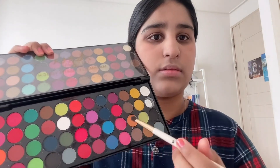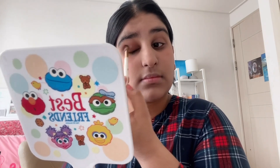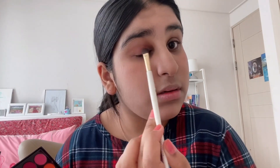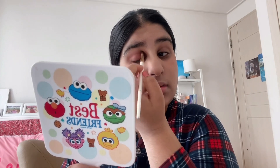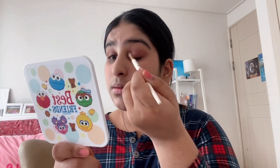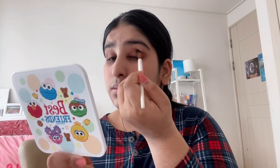This is an aqua color palette — I got it as a gift. I will apply it to my eyes with the help of a brush. I will put one color on my face. Then I will use a pink color on the brush. I will blend it differently. Both colors are being used together and I have pretty much blended it.